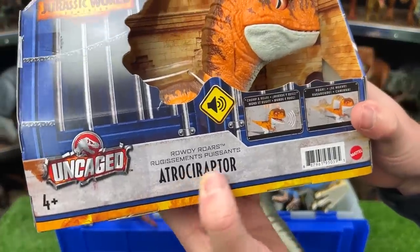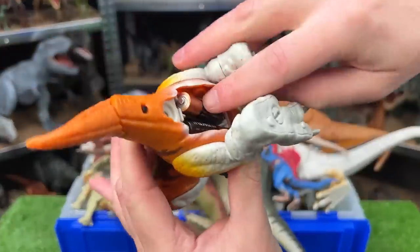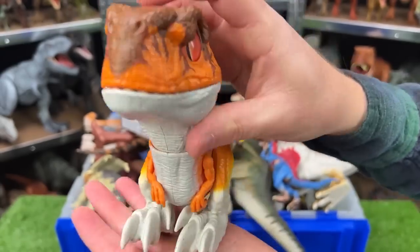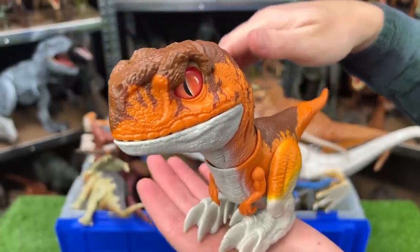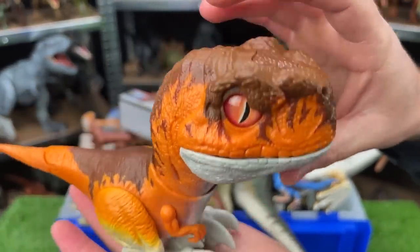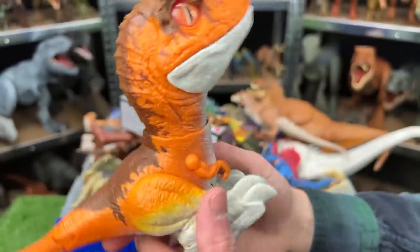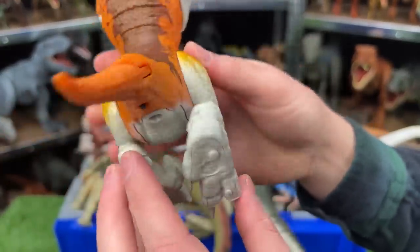Here we've got the Rowdy Roars Atrociraptor. Here is the Atrociraptor — just put batteries in it, so let's see what it can do. There's a button up top and a power switch. The body does move — it does this little wiggling thing. If I put it down on the table, I bet it would walk. I do love the coloring on this as well — it is a bright orange color over most of its body, with the brown on top and a little bit of yellow detailing on the legs.